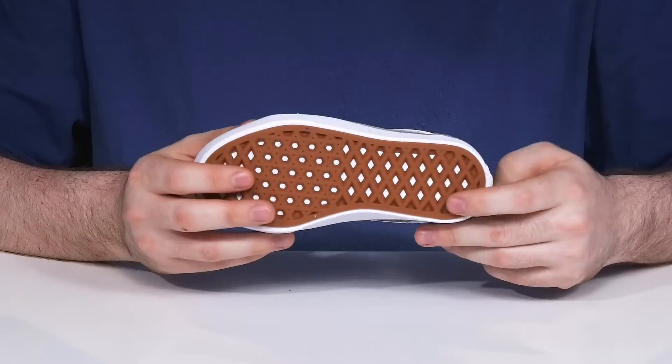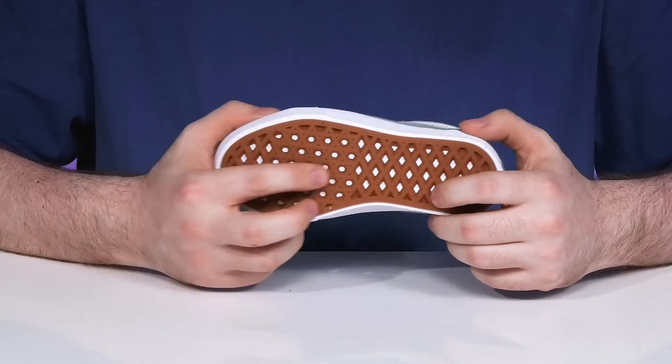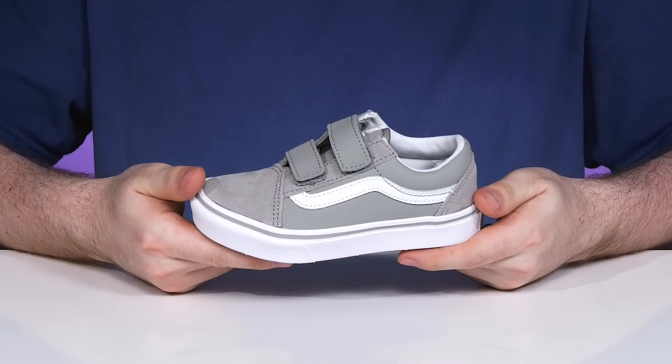Underneath, it has a durable rubber outsole that's vulcanized, increasing grip along with traction with the classic waffle tread pattern, offering plenty of flex in the forefoot as well.